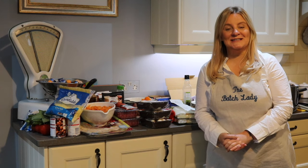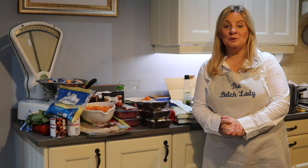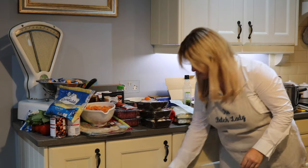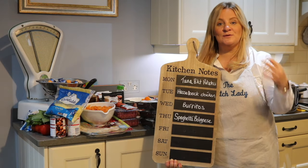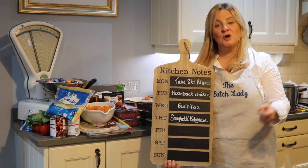Hi guys and welcome to The Batch Lady, where I show you how to make fast, simple homemade meals that you can make in advance, put in your fridge and freezer, and use whenever you want. This week is my first weekly meal plan, and we're going to do it much like the 10 meals in an hour. So if you're used to using my 10 meals in an hour, you'll know roughly how this works.